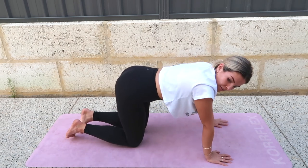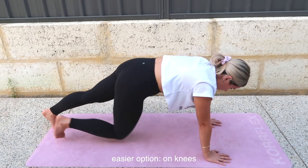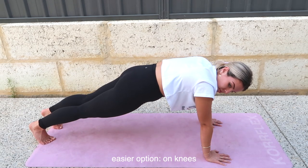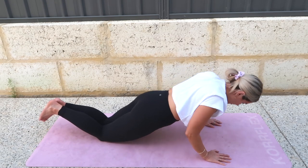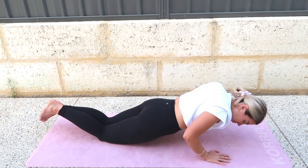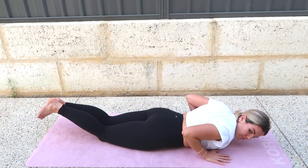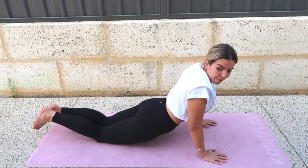Go to knees if you need to. Now what I want you to do is lower down onto your belly as slow as you can — elbows are going to pull into your side, go to knees if you need to. Elbows in, in, in, as slow as you can, all the way down. Zip your legs together. Inhale, lift. Exhale, lower.